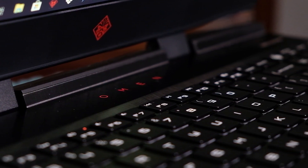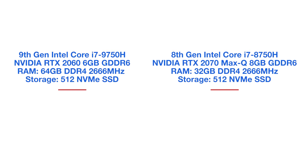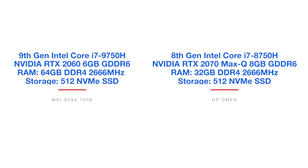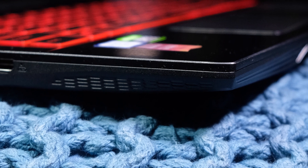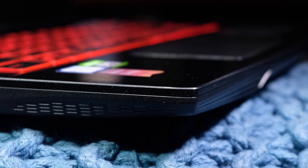Before the performance section, let's compare specs head to head. The GF65 Thin has a 9th gen i7-9750 processor, NVIDIA RTX 2060 GPU, 64GB of RAM, and a 512GB SSD. The HP Omen has an 8th gen i7-8750 processor, RTX 2070 Max-Q GPU, 32GB of RAM, and a 512GB SSD. The big differences are RAM, GPU, and processor — but you'll be surprised at how close these machines perform.